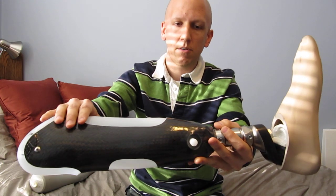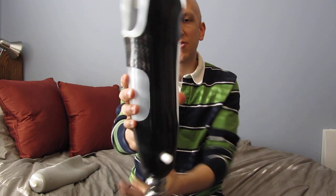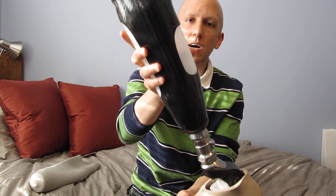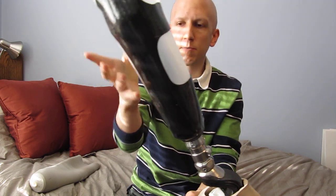It has a carbon fiber outer shell and that covers a plastic inner shell. The plastic is molded to my leg and it's flexible, which allows it to move with me as I walk. It's pretty comfortable.